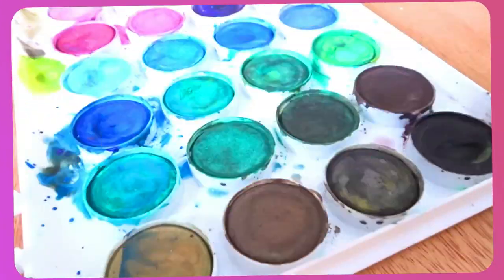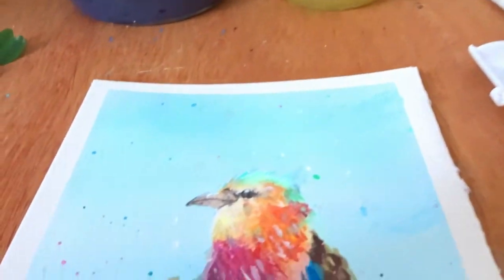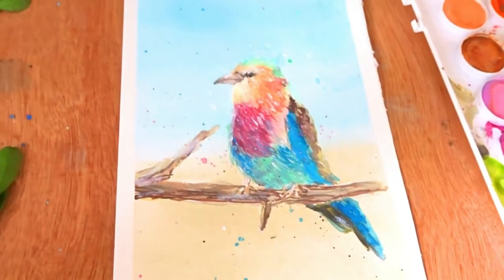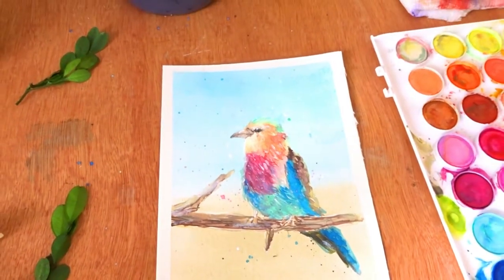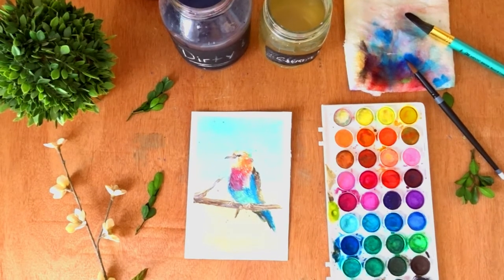As I'm peeling off the last bit of tape, I feel the satisfaction of a finished piece. This palette worked wonderfully for me today, and although some of the downfalls of having a cheap palette kind of got in my way, it turned out just the way I wanted it. I hope the information I provided helped you guys and I hope you enjoyed this video. Until next time, bye!